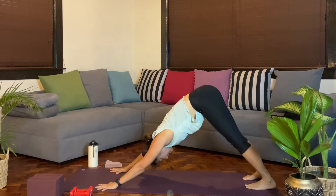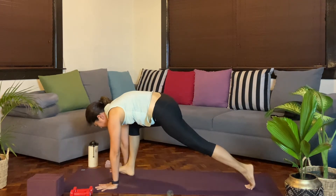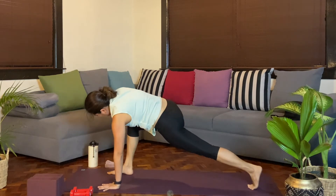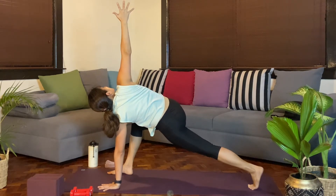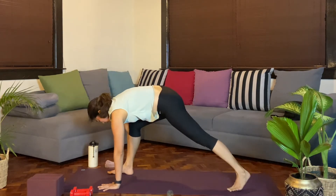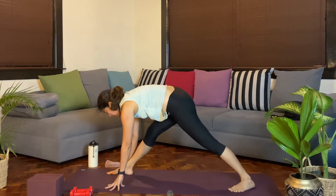Two more pairs. Inhale, lift the right leg up. We'll step it through. Ground that left palm. Inhale. Exhale, push away as you twist, lifting the right arm up. Breathing in and out through the nose. One more breath. From here, we'll slowly release. Grounding that left heel as you straighten the right knee out. Ground the back leg as the left hip rolls forward. One more cycle.